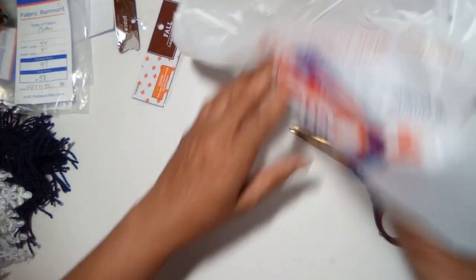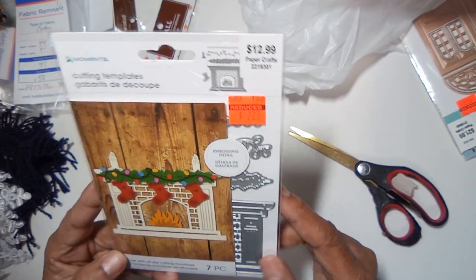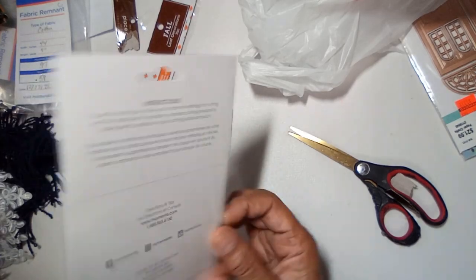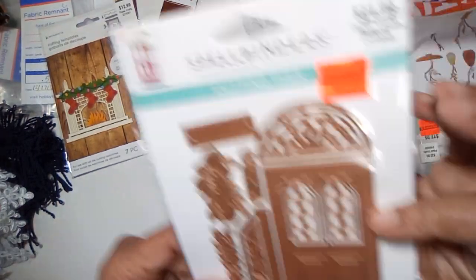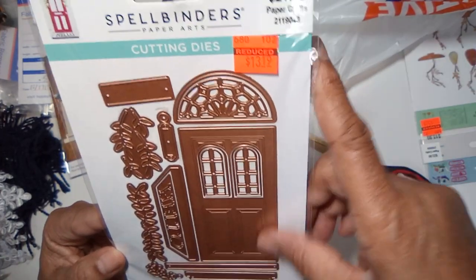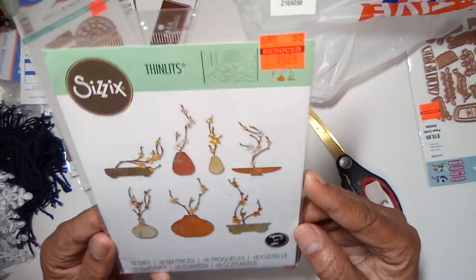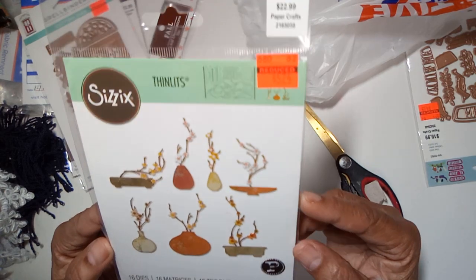Next are a couple of dies I got on sale. This one is regular $12.99 and I got it for $7.79. This Spellbinders die I got for $13.19 — it was regular $21.99, still pretty expensive. Most of the dies I've seen are real expensive. Here's a Sizzix Thin Cuts die — regular $22.99 and I got it for $5.74, so that was a good buy.